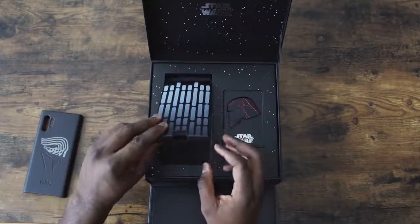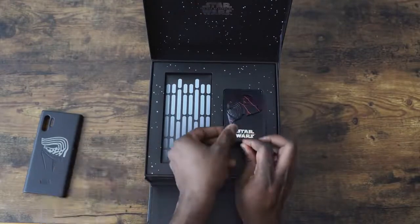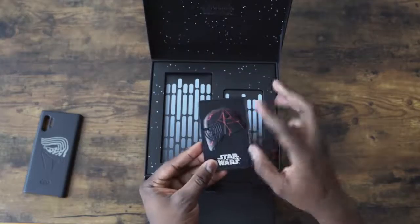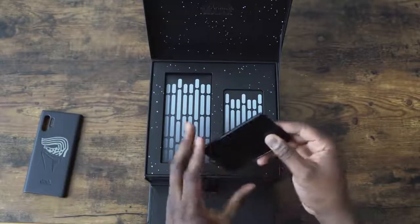What else do we have here? Sim tools and all that fun stuff. And then we've got the plaque — this is a commemorative plaque for this. I like it. Nice weight to it. Pretty cool.